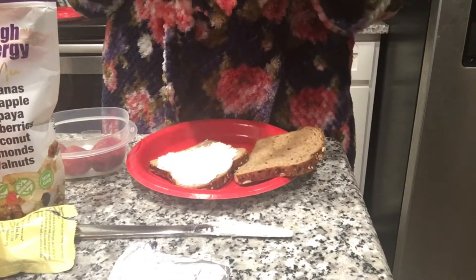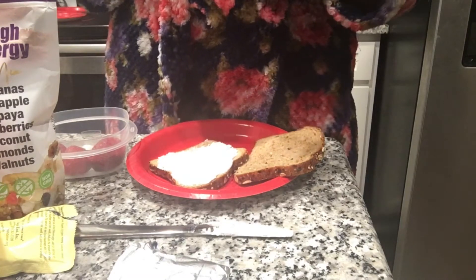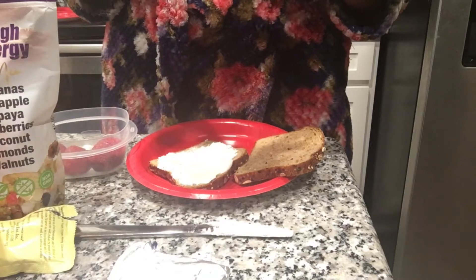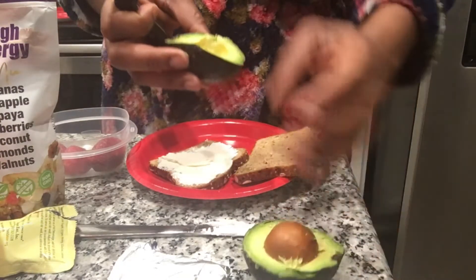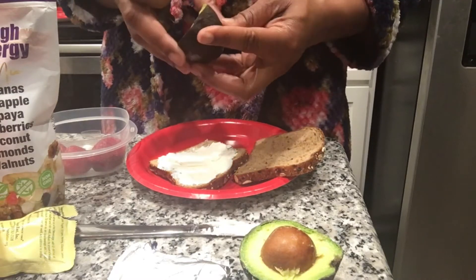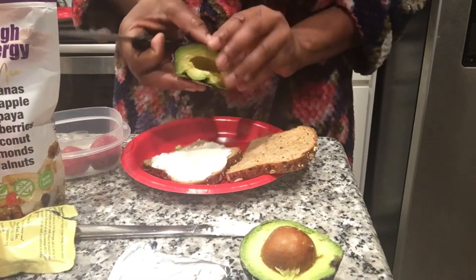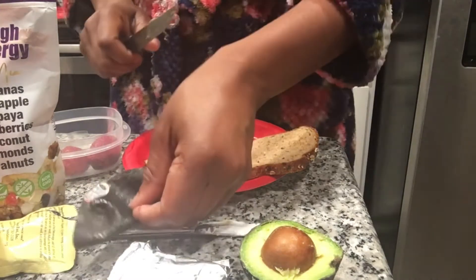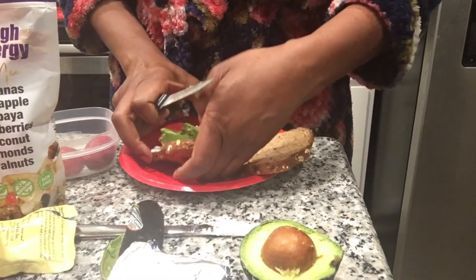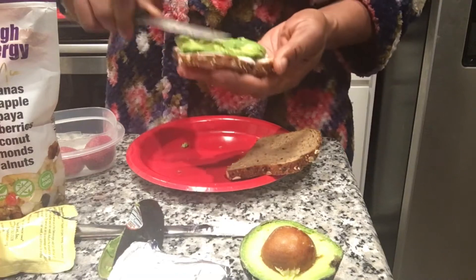I'm going to cut open our avocado. I love to do it this way because it just makes it so much easier to just open up. And we're going to actually put it all — it's super soft. I actually love when it's super soft like this because you kind of could just spread it; it's easier spreading.